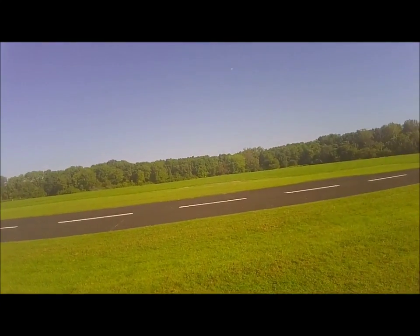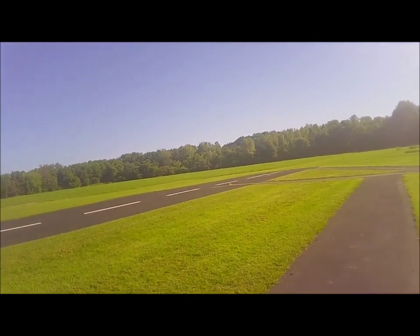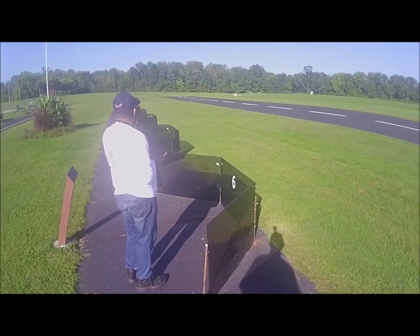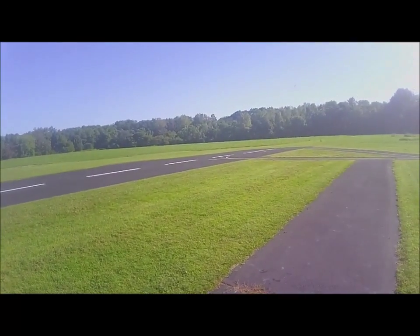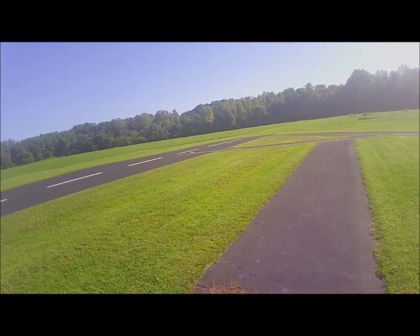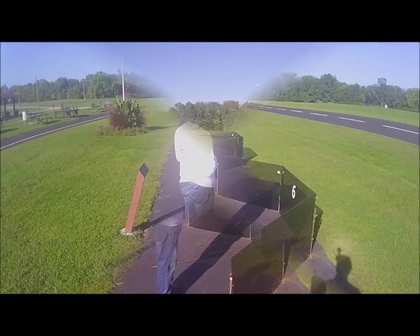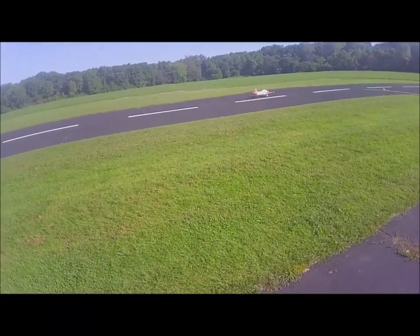You can do it. All right, you can do it. I can do it. Slick, all right. Beautiful, beautiful.